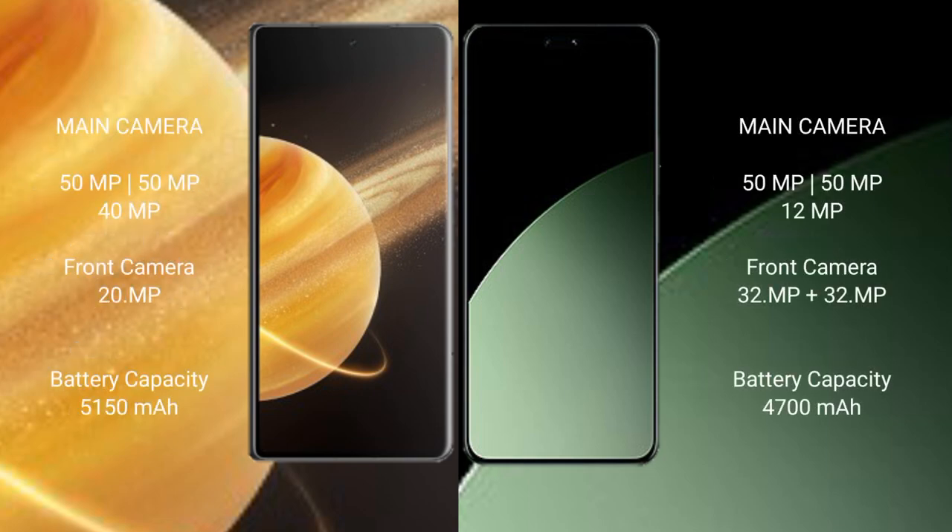Honor Magic V3 features a rear triple camera setup: 50MP, 50MP, and 40MP. Xiaomi 40 CB also has a rear triple camera setup: 50MP, 50MP, and 12MP, with a dual front camera of 32MP plus 32MP.